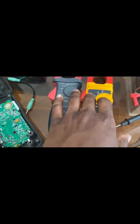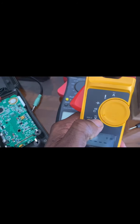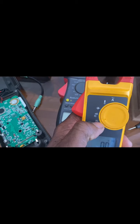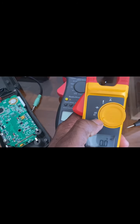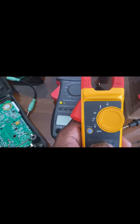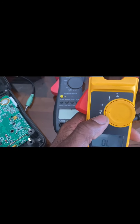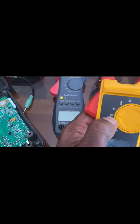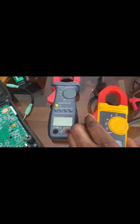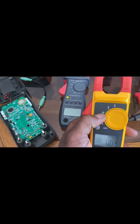I'll be going through the symbols with you guys. The first symbol is voltage — it can be used to measure alternating current and direct current. Direct current flows in one direction, and alternating current flows in many directions, so AC would be what you have in your plugs at home. The next symbol is ohms — it checks resistance and it also checks continuity. Continuity is basically used to check if you have a breakage in the line, if a line is open or if it's closed.